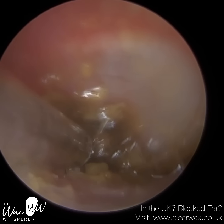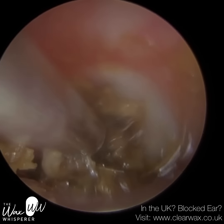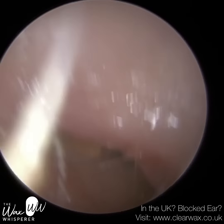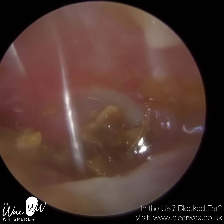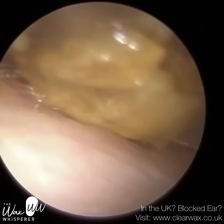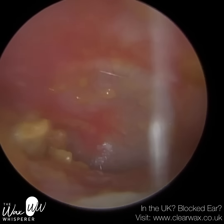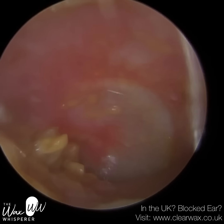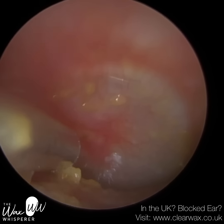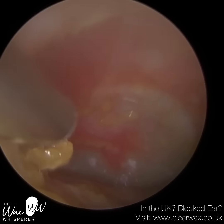With the wax scope, we've got the speculum actually attached to the end of the device. If anyone doesn't know, the wax scope is a new device I've developed — there's a link in the description of my Clearwax YouTube channel where you can watch loads of videos with it. The view is more narrow because of the speculum, but it's more user-friendly for specialists. They tend not to struggle as much because once you've got the speculum in, you can just manipulate it to stretch and straighten the ear. We've managed to remove all the debris off the anterior recess — the eardrum is now fully visible.